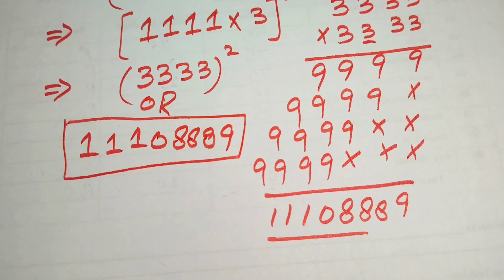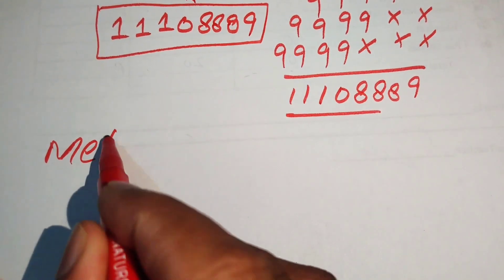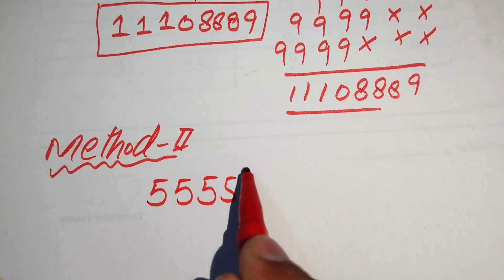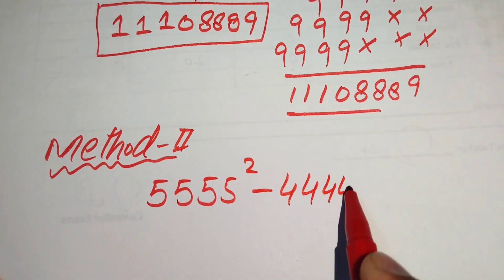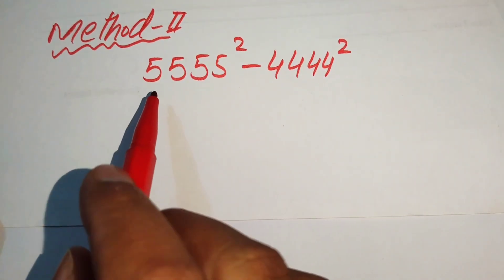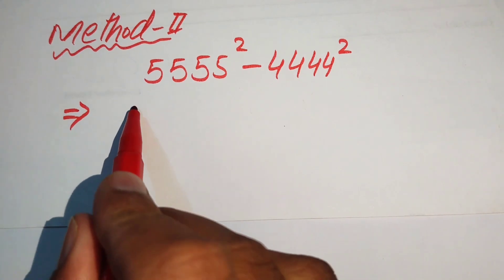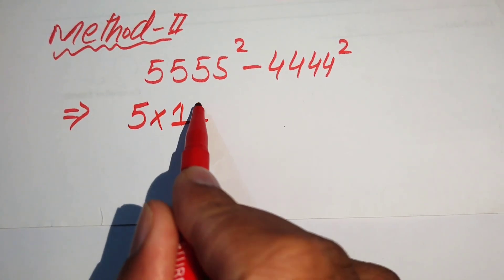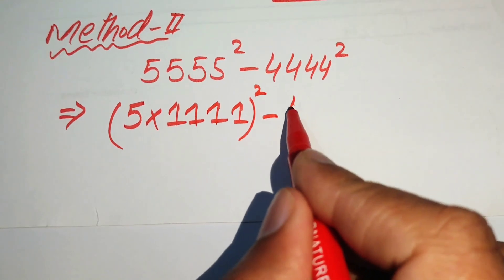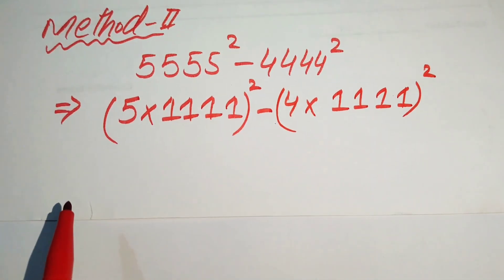This is our first method. Now we move to method number two. We copy the given expression: 5555 squared minus 4444 squared. In the second method, we break each base — 5555 is written as 5 multiplied by 1111, whole squared, and 4444 is written as 4 multiplied by 1111, whole squared.